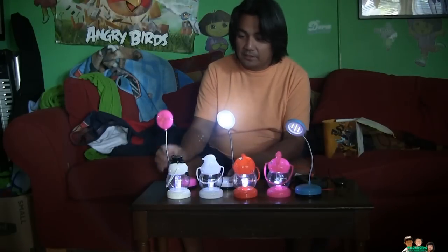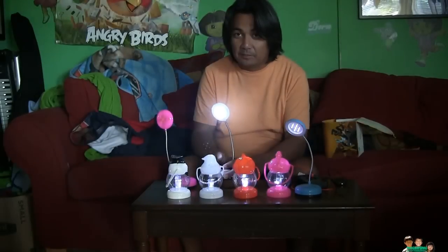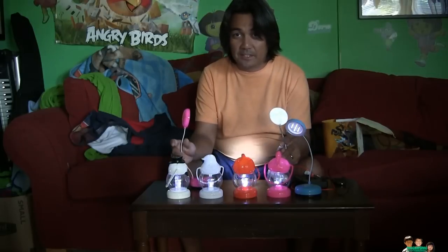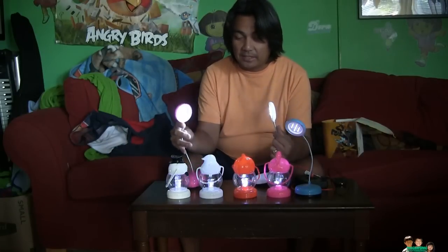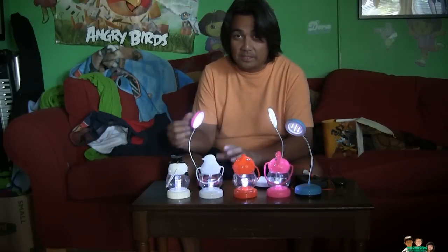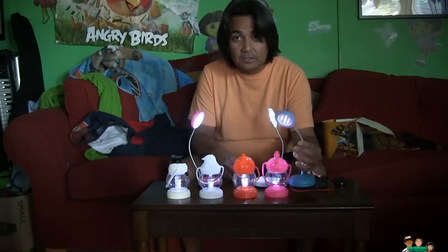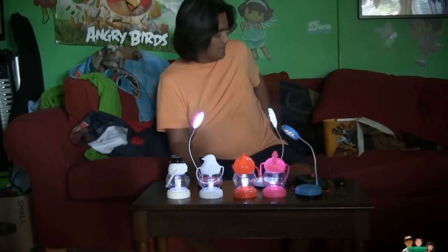It's really good because it is very bright, and I'm using recycled — reused — batteries. I just want to share that you can use your old batteries to light up using this kind of flashlight. The LED lights are still very bright even though they don't have enough voltage for other devices.